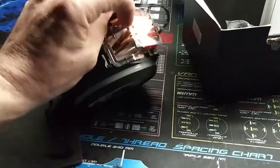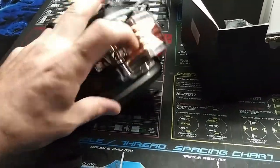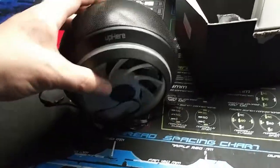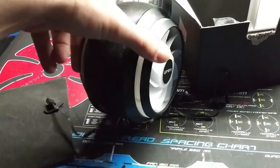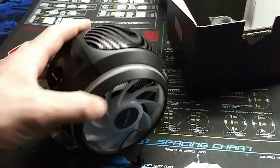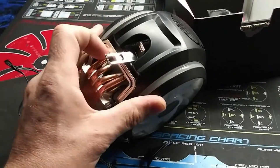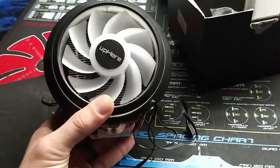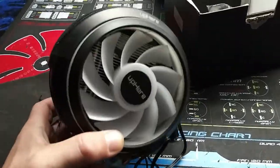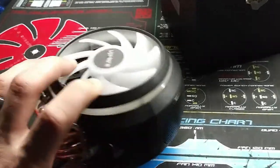Eight. One, two, three, four — four on each side. So that's an eight-pipe setup. Well, it's four pipes but split into two on each side, so you have eight tubes total, four on each side. And the CPU cooler looks pretty hefty with the aluminum in there.